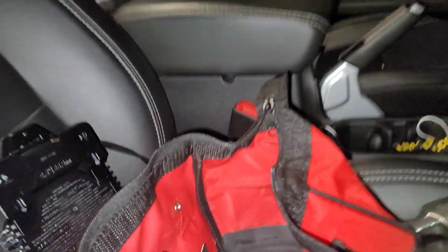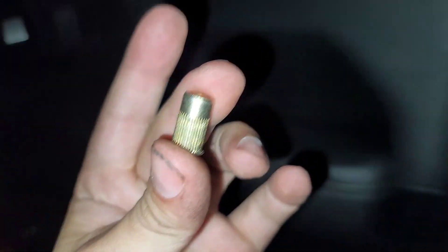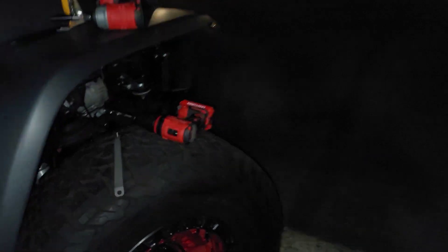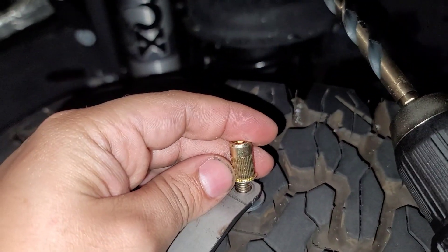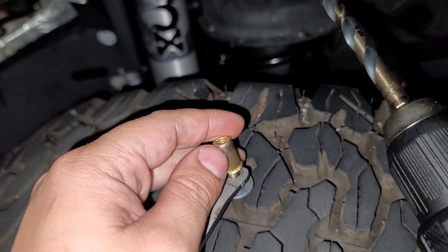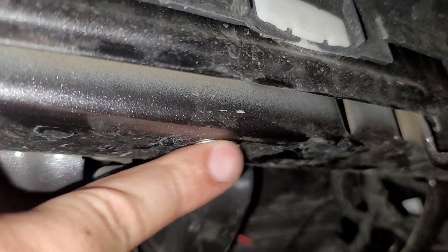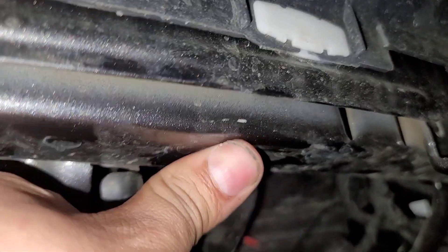To explain how a rivet nut works — you see the rivet nut right here. On the back side of it, as you tighten this end with the size 11, it pulls this end down and causes it to expand into the hole, kind of like you just saw. It expands and now it's locked in. So that's rivet nuts — more to follow. I had a feeling I was going to mess one up.